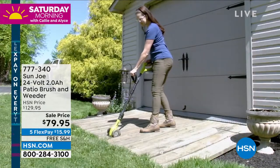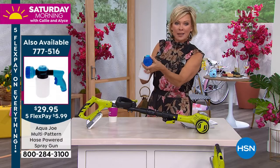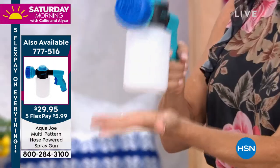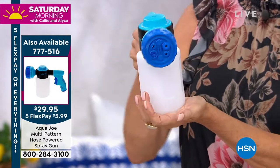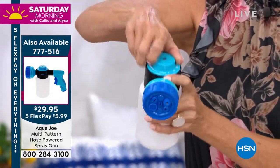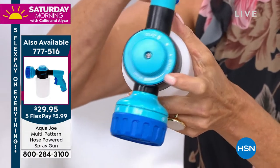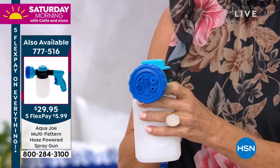We also have, as you just saw on the screen, this terrific little multi-pattern hose gun from Aqua Joe. This is something I think you might really enjoy too. I like the multiple different patterns and sprays you can use with this — item 777-516. Does this work with fertilizers and that sort of thing? Yeah, you could put anything in that — your car wash, any kind of solution you want to spray — and you just need a regular garden hose for that item. I think I get to present that in about a week in the Atom Show. It's basically like your home car wash solution — no longer do you have to go to the car wash.